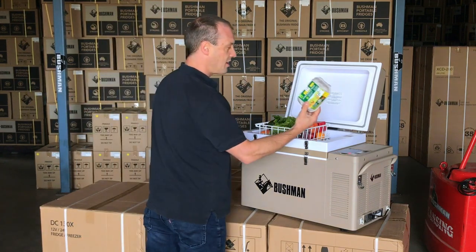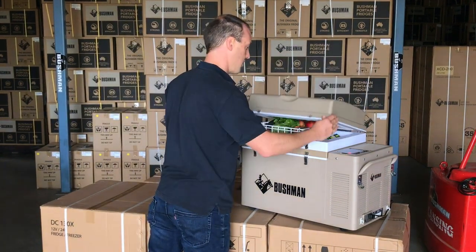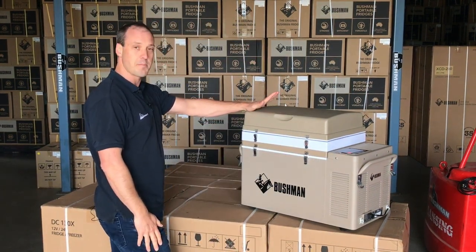There's enough room on the top for half a dozen or even a dozen eggs. And there it is — all my food for a long weekend away.